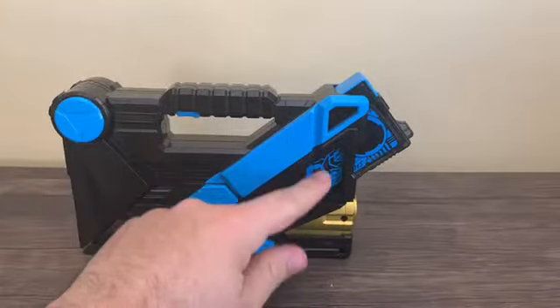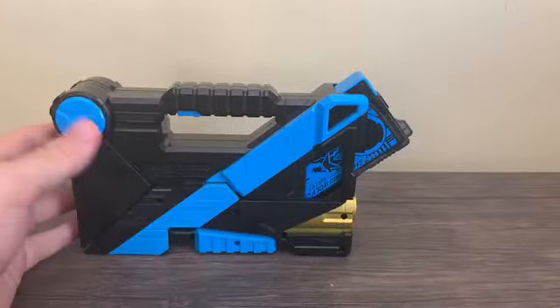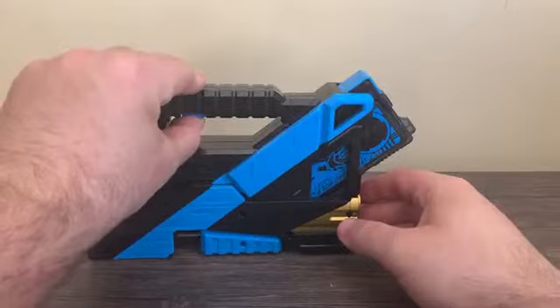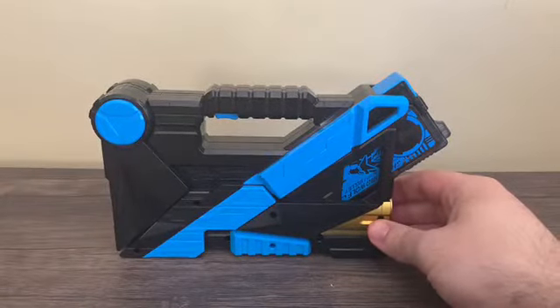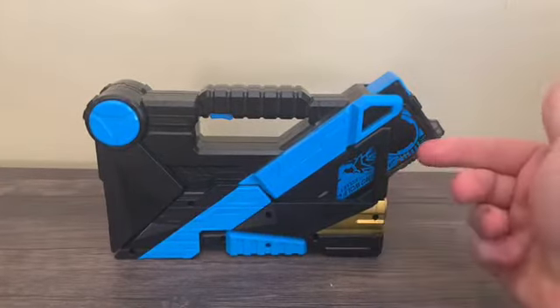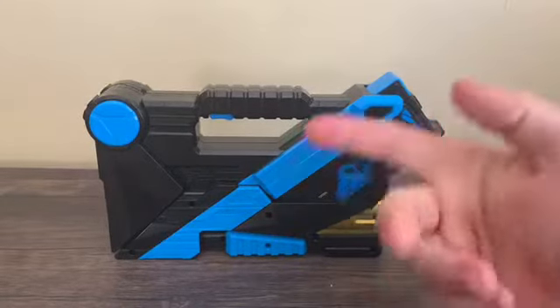It says 'werewolf's ability,' and then the progress key itself also says 'werewolf's ability.' When you push the button, you can see it says 'shooting attached.' The sound does cut out, but that's actually intentional when we get to the weapon mode.